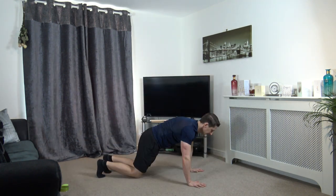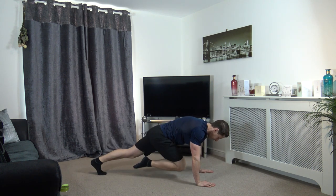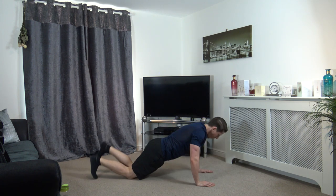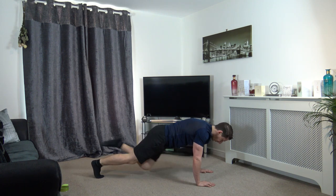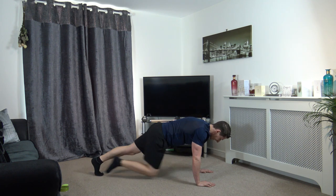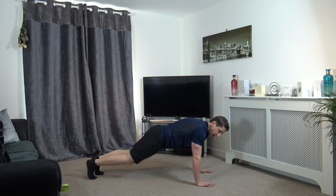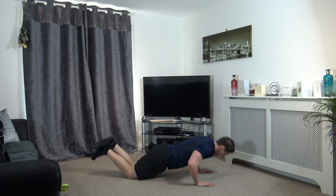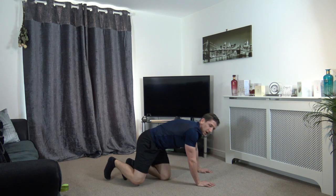Down to the ground we go. Press up position — press up, come up. One, two, three, and four. Repeat. One, two, three, and four. Halfway — we'll get a break after this guys. One, two, three, and four. One, two, three, and four. Let's do one more together — come on. One, two, three, four. Well done, excellent stuff. That is the first round completed. We've got another three more to go.